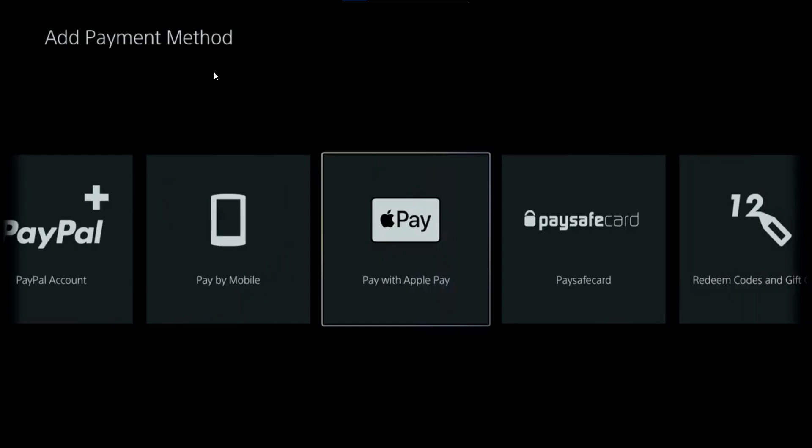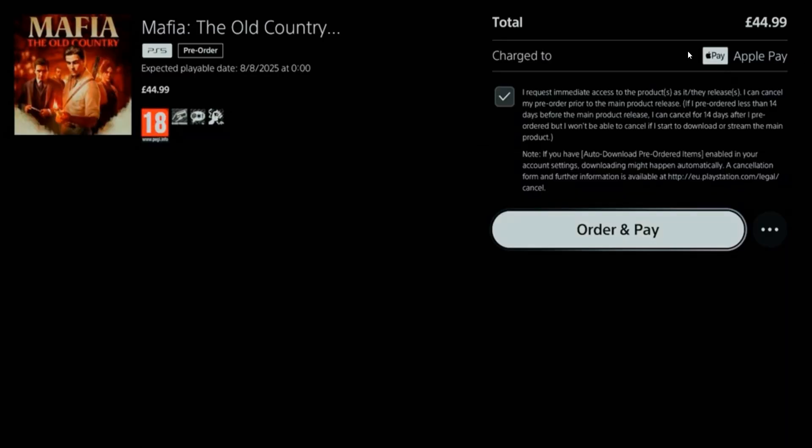Step 2. At checkout, select Apple Pay as your payment method. A QR code will appear on your PS5 screen.